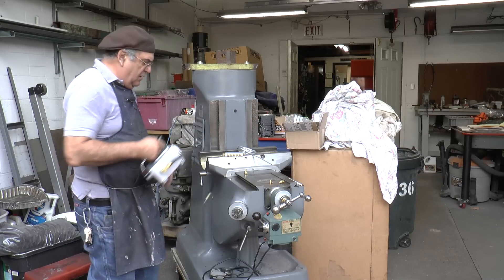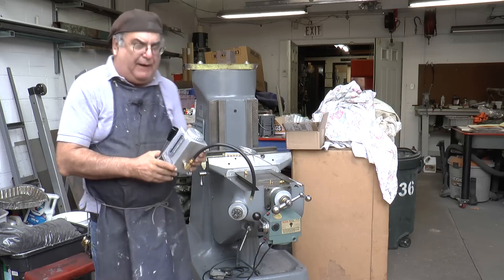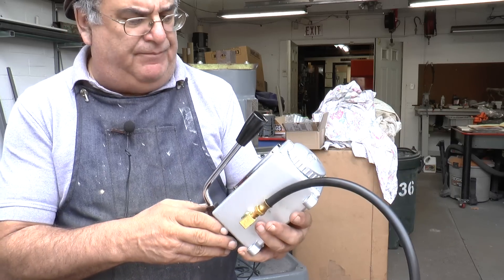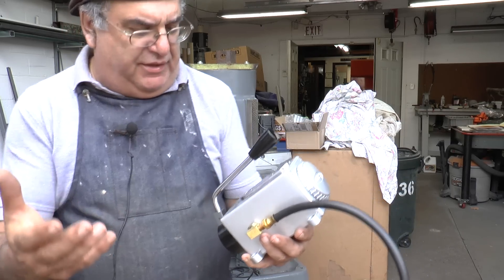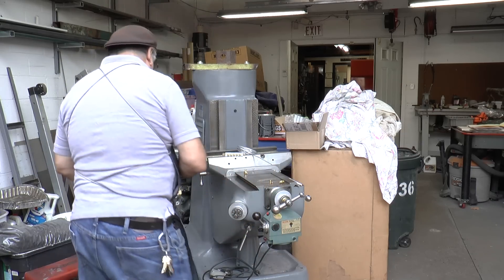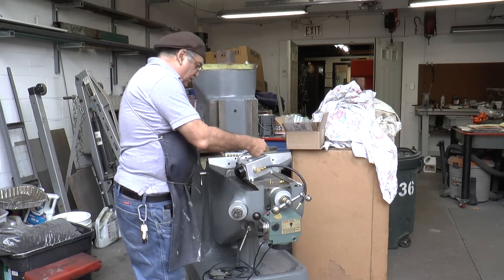There are different kinds of pumps. This one — I think I showed it in the beginning video — is made in China. Well, nothing's made in America anymore, right? But anyway, I'll show you where that's going to go in a minute.